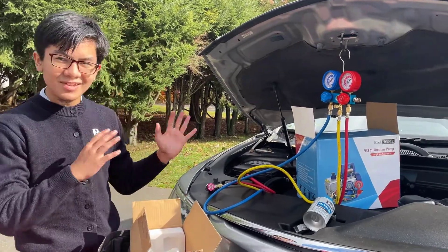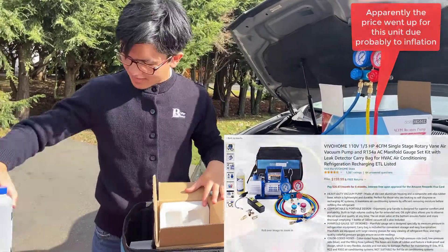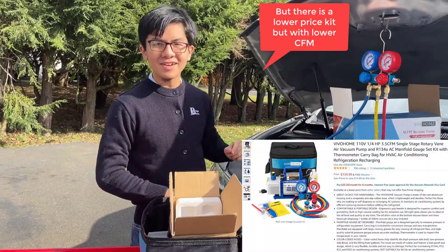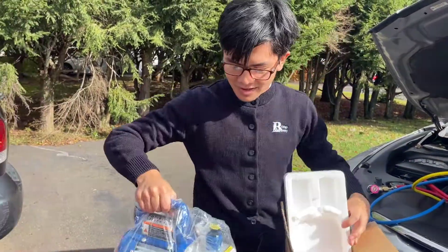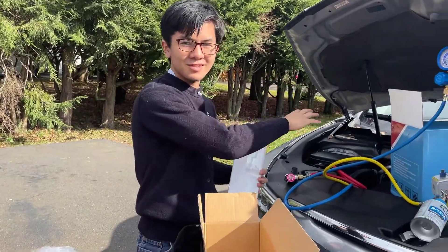So like I said in the previous video, this is $130 on Amazon for the entire kit. If you're interested, go check out my previous video on the manifold gauge set — a very cool set. In this video, we're going to be talking about the vacuum pump, which is used to drain the system of air, to pump the air out of the AC system of your car.